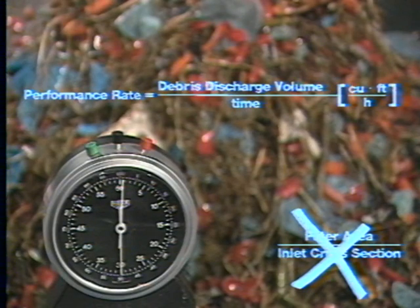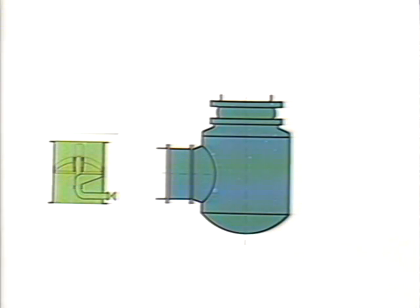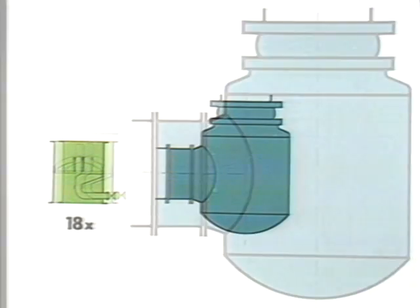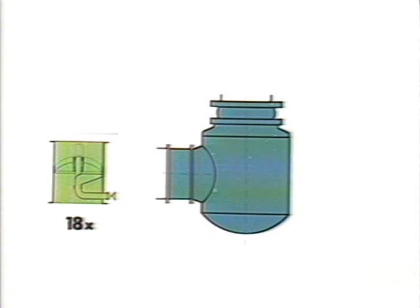To match the performance of a PR BW 800, a conventional TB filter would have to be as large as this. Put another way, a PR BW 800 does up to 18 times the work of a TB filter that would normally be installed — and that's not all.